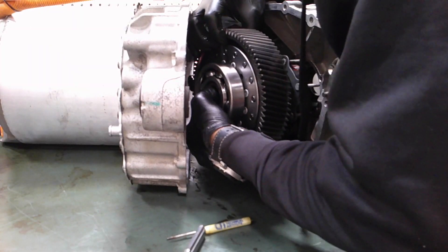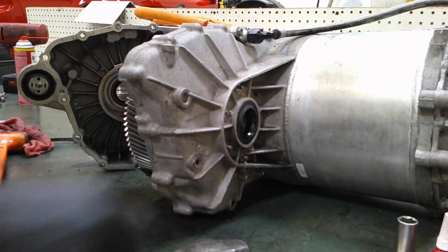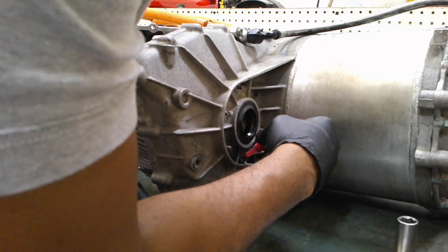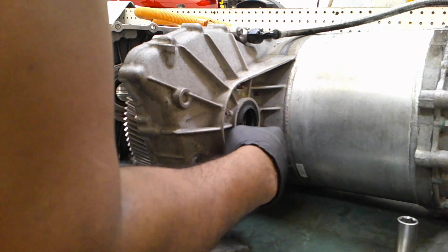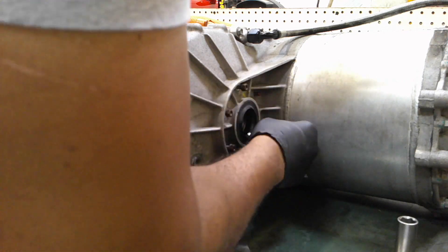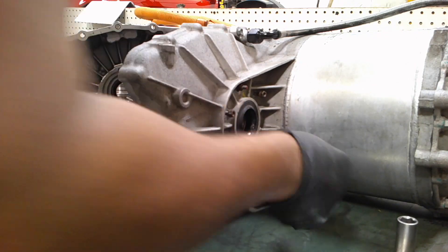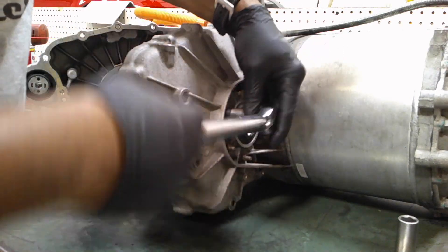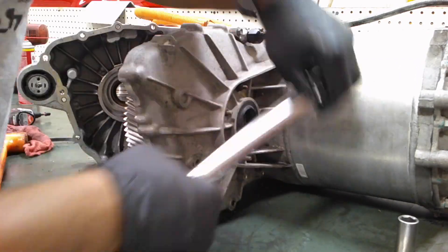Now you have to make sure that you insert the bearing holder carrier into the casing. It's not symmetrical, so you have to make sure you're putting it in the right direction. There are two bolts that are wider than the others. Apply a little bit of thread locking compound as well. Put on the 10 millimeter nuts and torque it down — I went to about 7 foot pounds, nice and snug with the deep socket 10 millimeter.